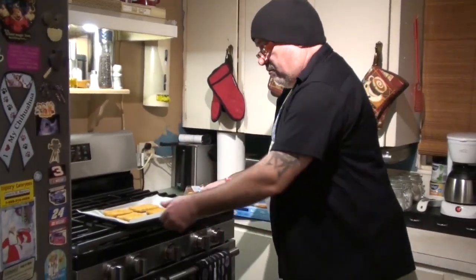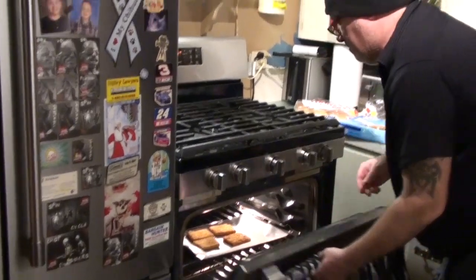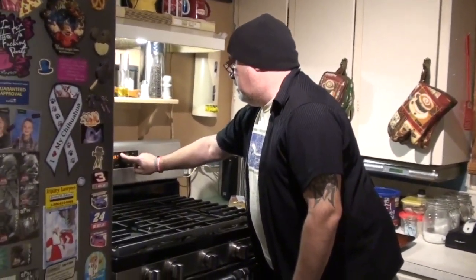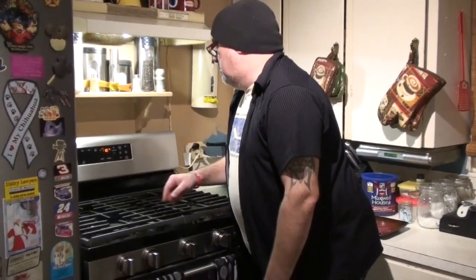We got the oven already to 450, we're just going to toss these in there, set that for 10 minutes. When I come back I'll have them flipped already and I'll show you guys the results.